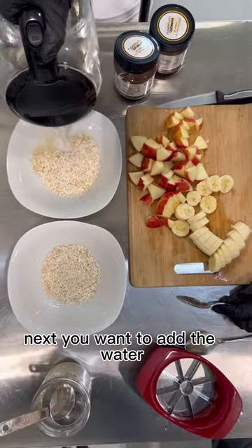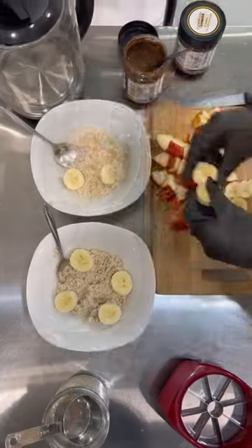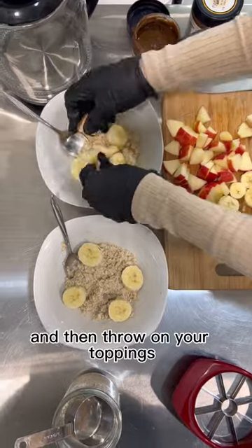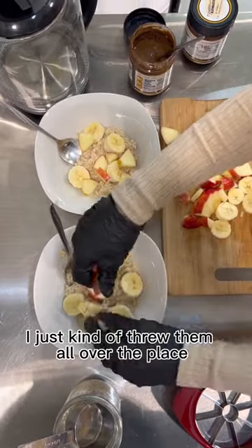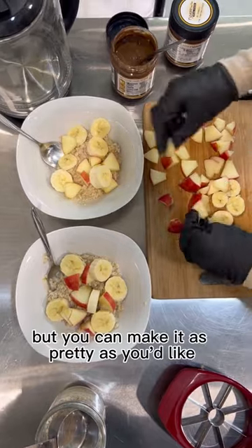Next, you want to add the water, mix it all up, and then throw on your toppings. I just kind of threw them all over the place because that's how I like it, but you can make it as pretty as you'd like.